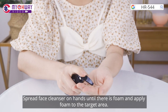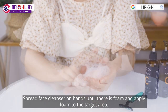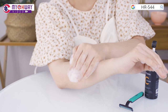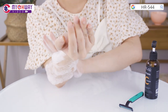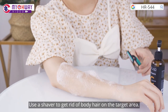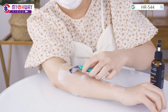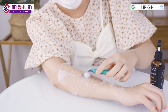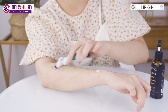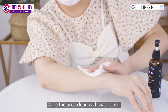Spread face cleanser on hands until there is foam and apply foam to the target area. Use a shaver to get rid of fine hair on the target area. Wipe the area clean with wash clothes.